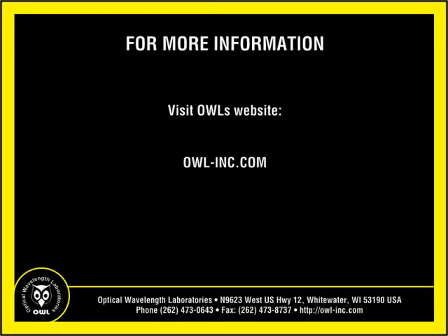Visit OWL's website at owl-inc.com for more information about cleaning and inspection products. This has been another instructional video from OWL, the Wise Choice in Fiber Optic Test Equipment. For more information about additional instructional videos or OWL fiber optic test equipment in general, please visit owl-inc.com. I'm Professor Jim Powers. Thanks for watching.